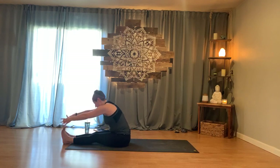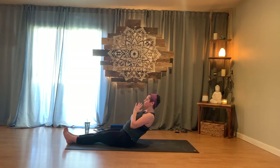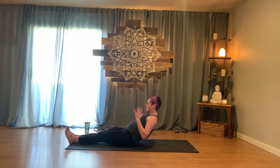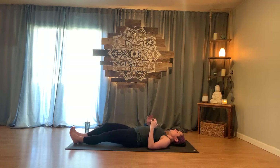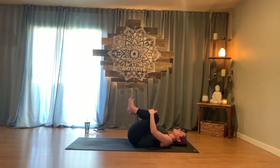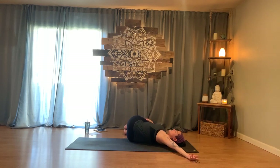When ready, take the hands to heart center. If you want your block nearby, feel free — we're slowly rolling our way down to the mat. No need to rush. If you need to scoot forward, feel free. Maybe let one elbow come down at a time, slowly finding your way all the way down. Once you arrive, take the knees in and give a little squeeze, rocking side to side. Then let the knees fall all the way over to the right side in a reclined supine twist — lifting the right shoulder up, replanting the left shoulder blade down.